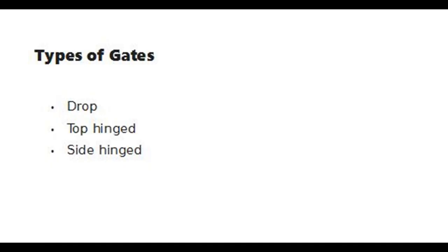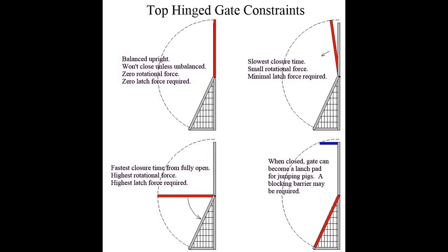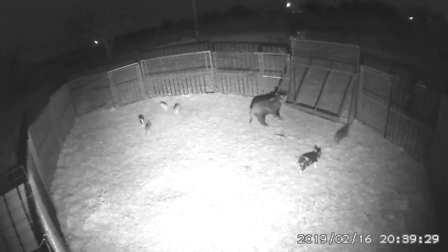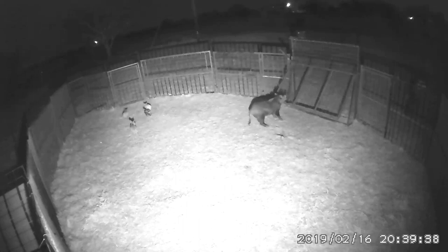Top-hinge gates are effective but have some disadvantages. They require more time to close than drop gates and may need to be set near vertical to compensate for weak pin-retracting latches. In the near-vertical starting position, they are the slowest of all gate types, and they are the most susceptible to being pulled open far enough for captured pigs to escape.